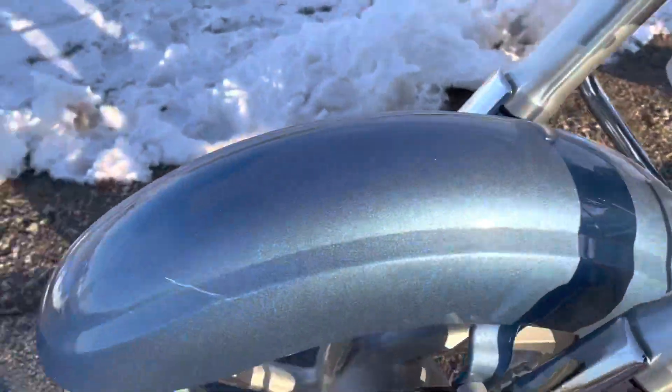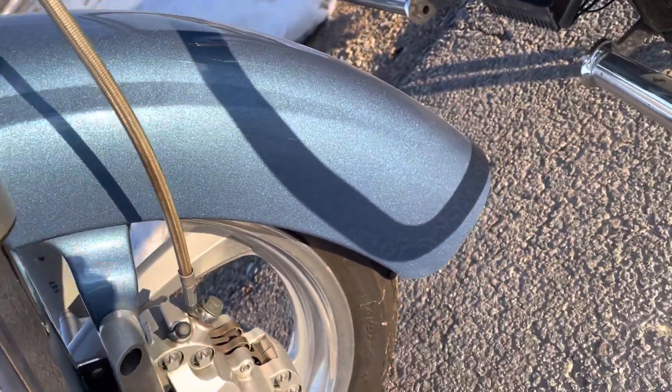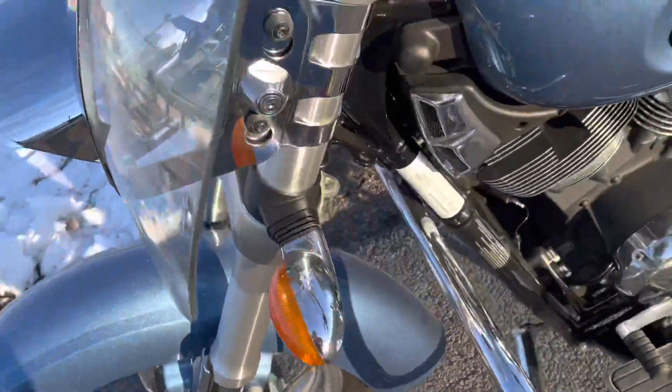Going around to the left side. Another scratch here on top — there it is. And coming down around to the side, very nice. So only a couple minor scratches.